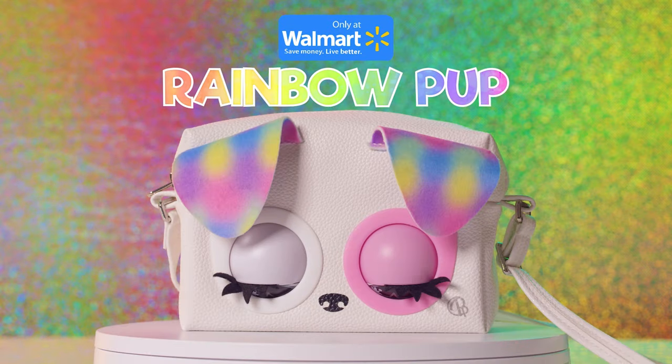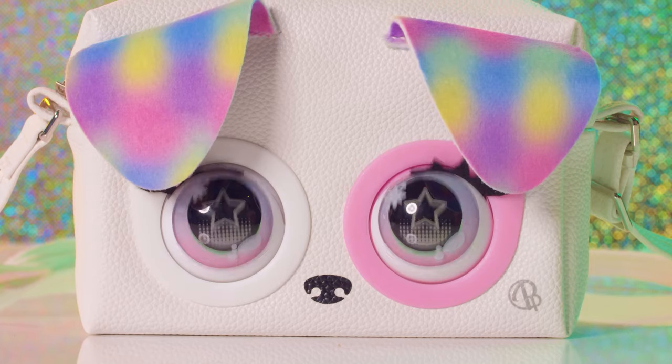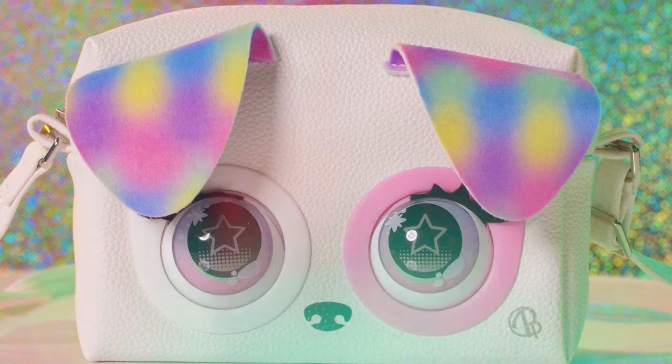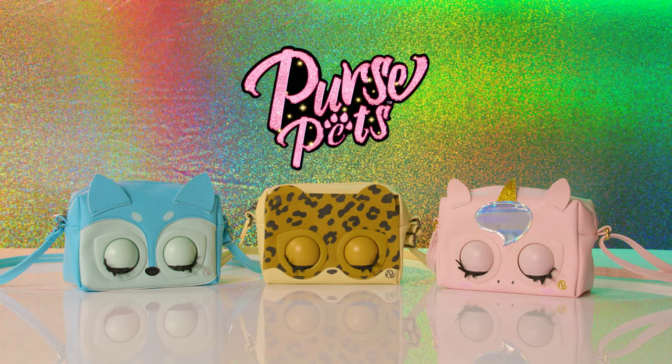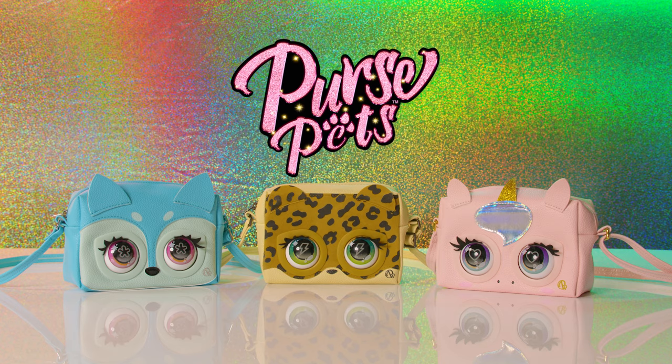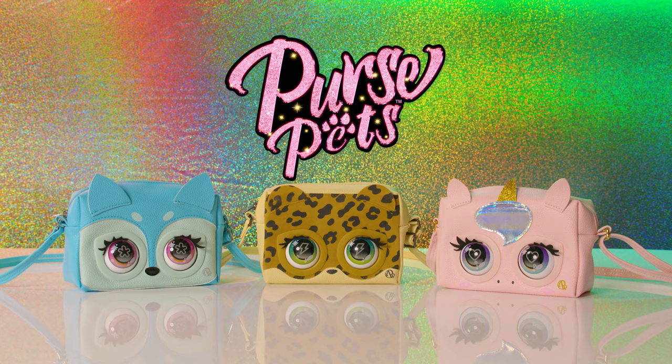It's the Walmart exclusive Rainbow Pup Purse Pet — she's so cute! If you want a closer look, Rainbow Pup has her own video on our channel. And that's how you and your purse pet can bring fashion to life wherever you go. This season's must-have fashion bag is for kids.